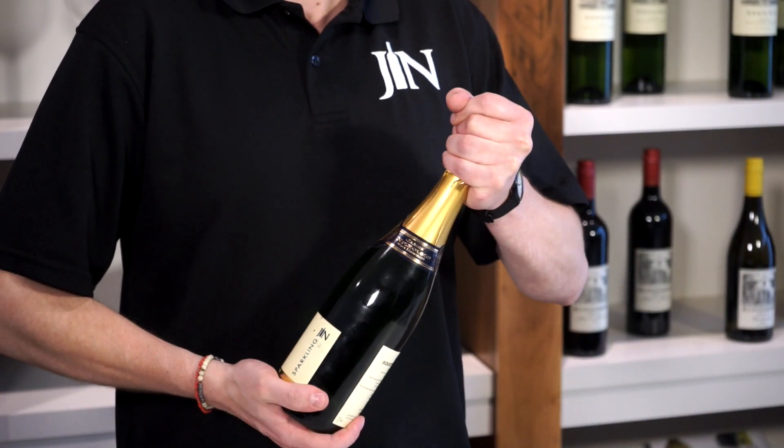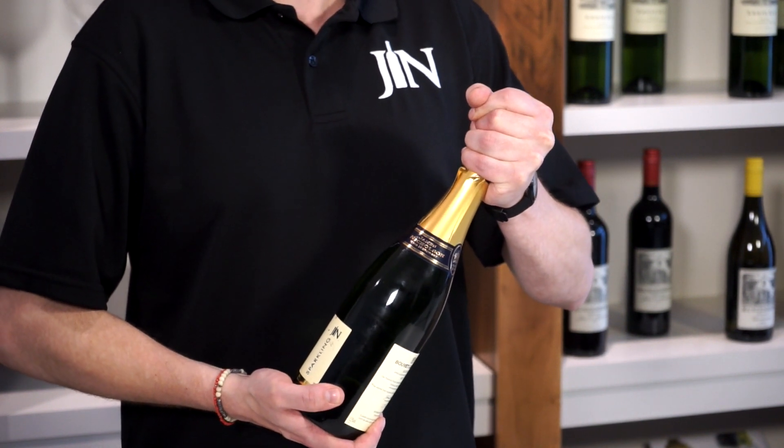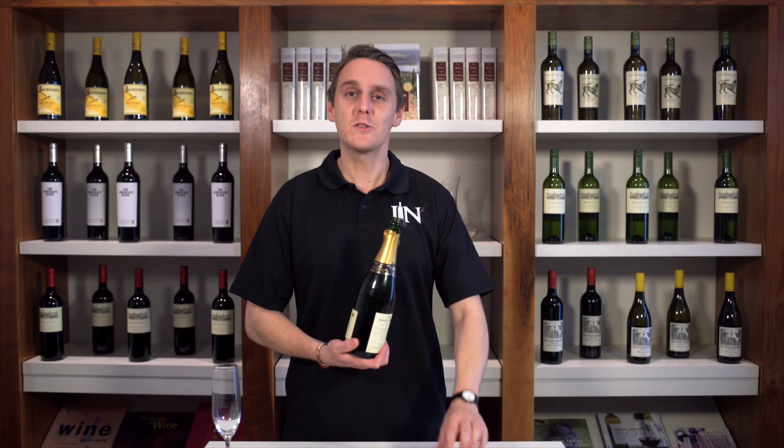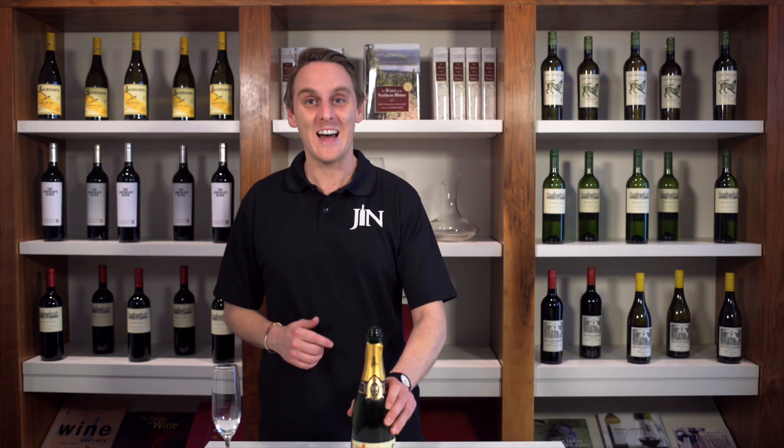Step 3: Slowly turn the bottle and carefully ease the cork out. The cork should not pop — it should just emit a light hiss. Unlike this one, that made quite a large pop, but yet we did not drop any of the fizz, and that's the main thing. Enjoy.